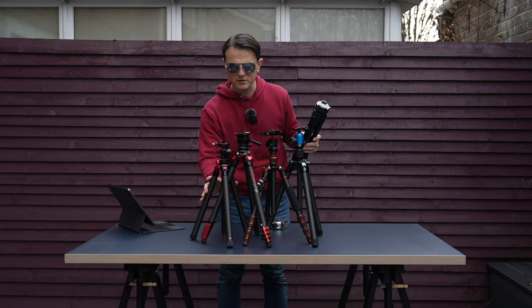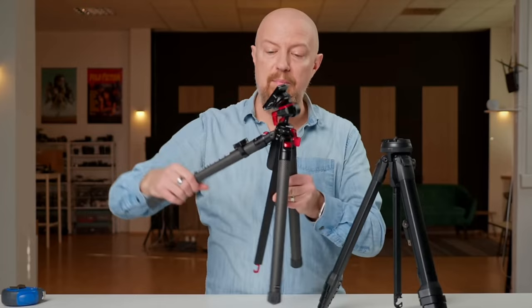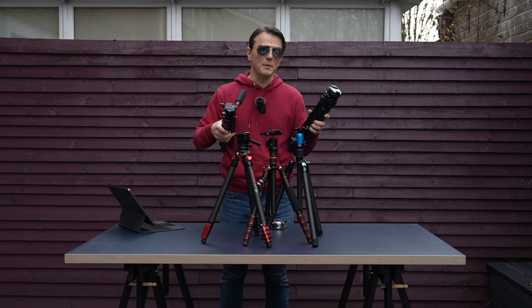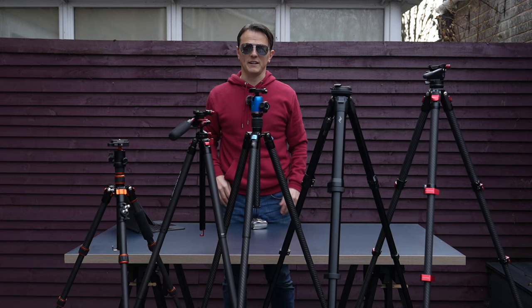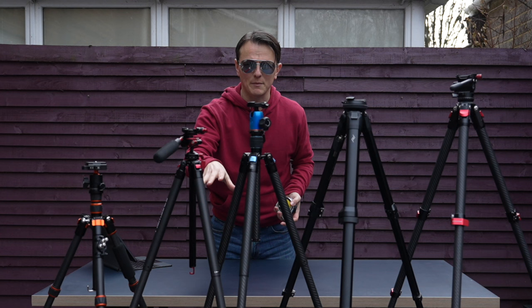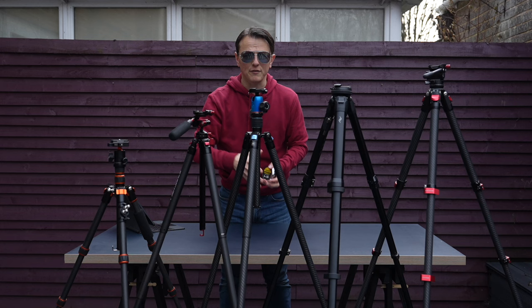Before I get to which tripod goes highest, if you're toying between the Peak Design and the Freewell Real Travel Tripod, watch Photo Joseph's review of those two — it's really comprehensive. All five of these tripods have five leg sections yet they all extend to different heights. If you're new to photography, the center column is not the most stable part of the tripod, so ideally you only raise it if you have to. Without the center column, the iFootage is the tallest of all five.